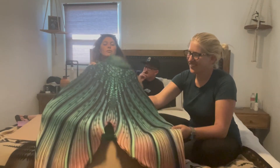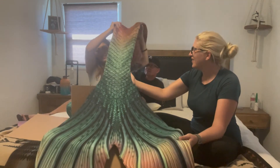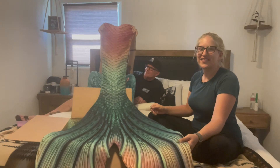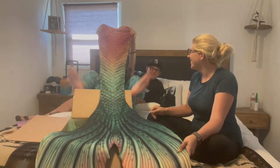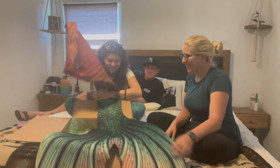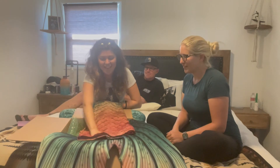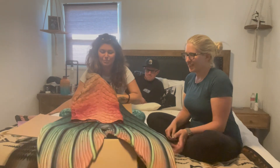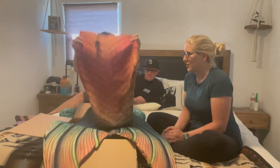Doing an unboxing of the Riverbed. It's beautiful. It's very large — I can't get it all in frame. I love it. Another tail for the collection. Your horde grows.